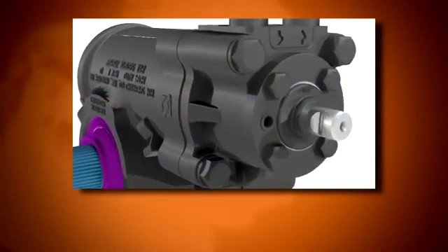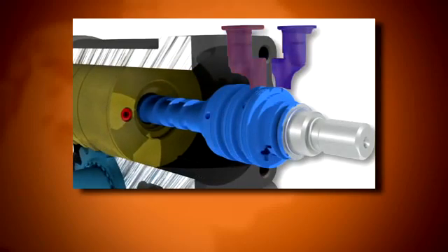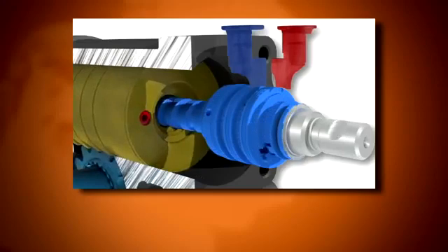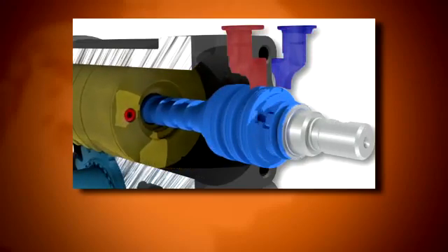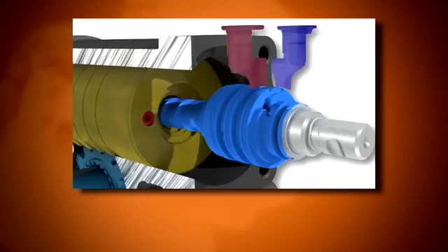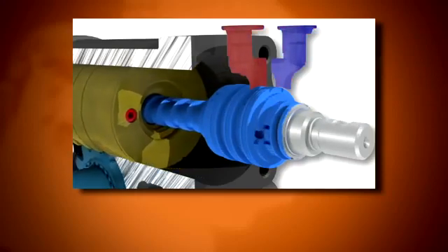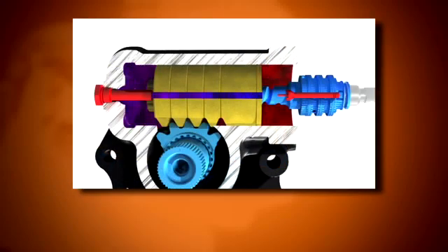Turning the steering wheel turns the steering column and rotates the input shaft. This overcomes the resistance of the torsion bar, which opens the rotary valve to allow as much pressure as is needed from the pump to push the piston through the cylinder bore. The more resistance encountered in trying to steer the wheels, the more the valve opens and more pressure from the pump it applies to the piston. At the same time, the rotary valve opens a passage back to the reservoir for the fluid in the opposite side of the cylinder cavity, allowing it to drain, and closes off the flow of fluid from the pump going directly to the reservoir.